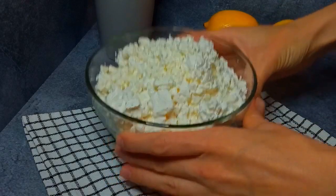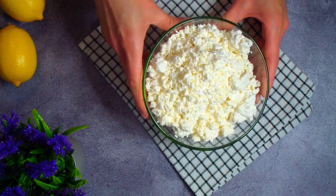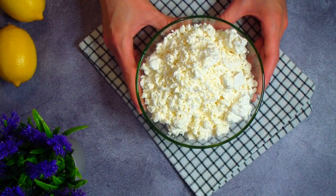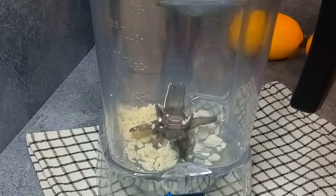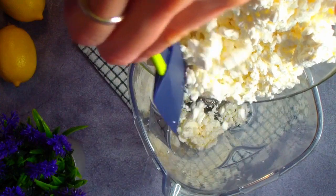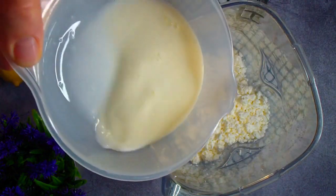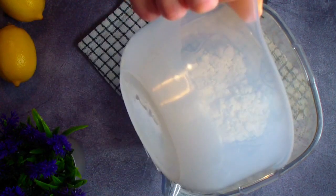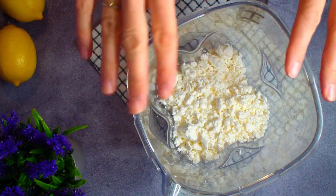Для крема нам понадобится 600 грамм творога. Очень важно, чтобы творог был свежайшим, приятным на вкус и не слишком жестким, чтобы его можно было хорошо измельчить. Отправляем творог в блендер. Все ингредиенты для крема должны быть не холодными. Добавляем 100 грамм молока. Вместо молока может быть любая жидкость — например, натуральный сироп без сахара, мед или даже малиновый сок.